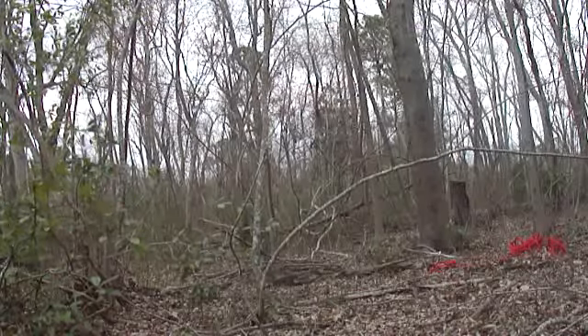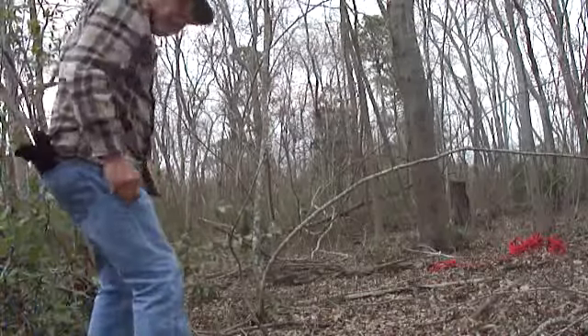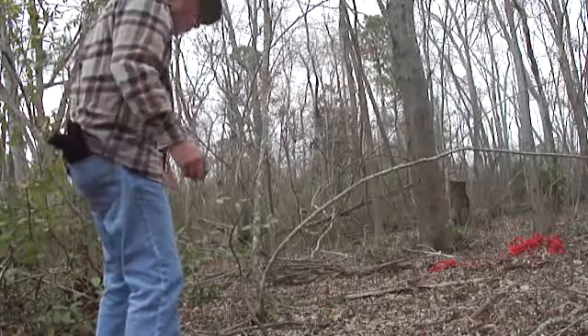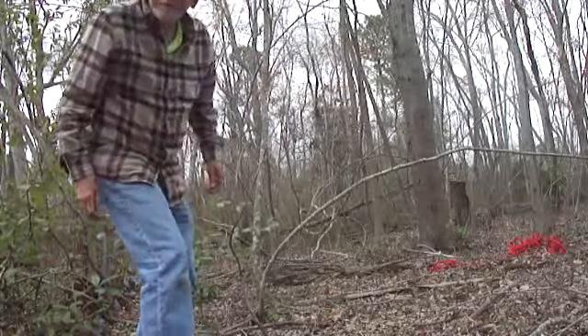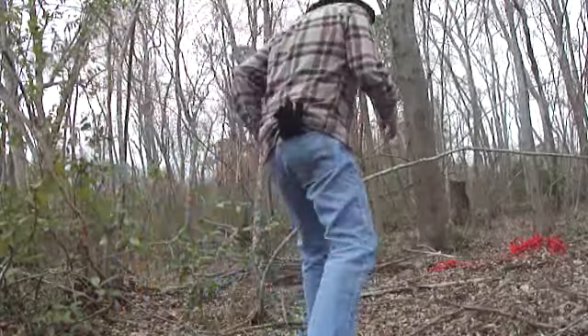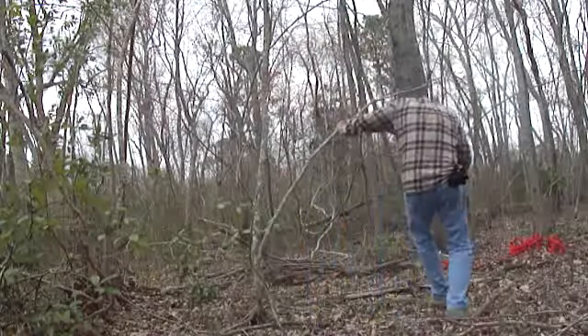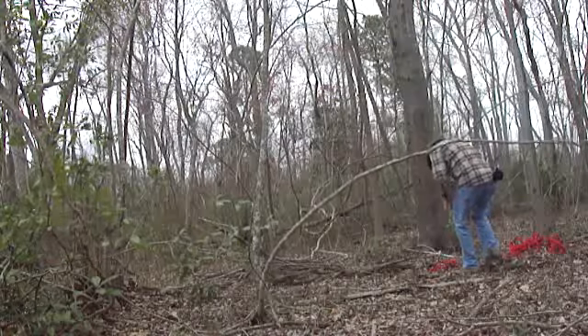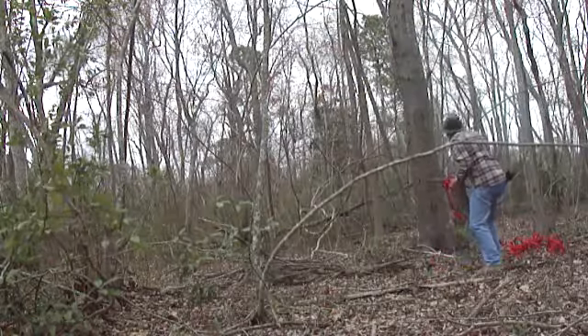Okay folks, I'm ready to do a little climb in here. I gotta get this rope up here on the street so I can do it. I've got a piece of wood here and my rope.